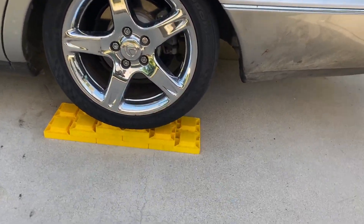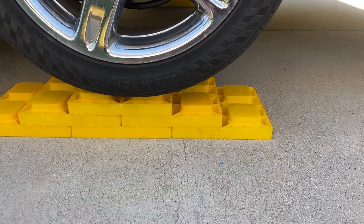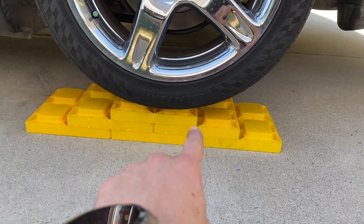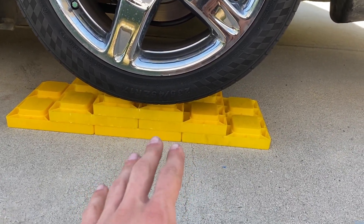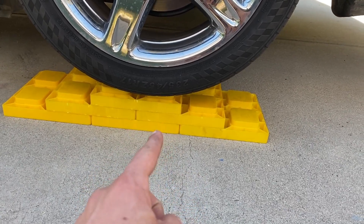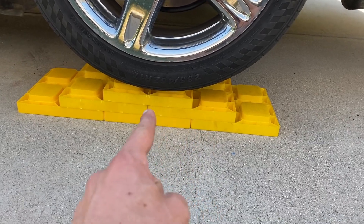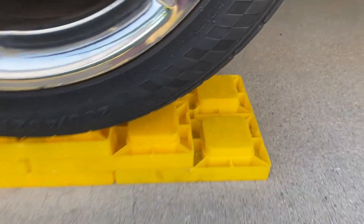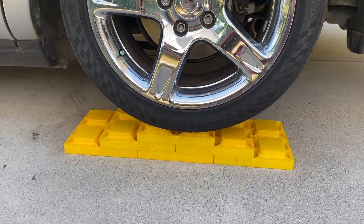One thing I cannot recommend more are these things. For me, as someone who's a noob to being lowered, these things are absolute lifesavers. I think they're called level blocks — just look up RV level blocks. They come in a box or bag of like 10, and you can stack them. They're just big Legos, and they're worth their weight in gold. I'm going to be carrying them around, and you should too.